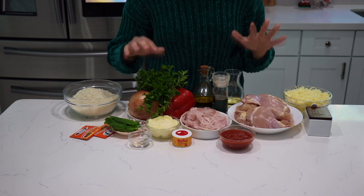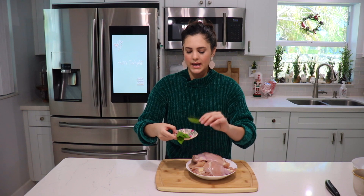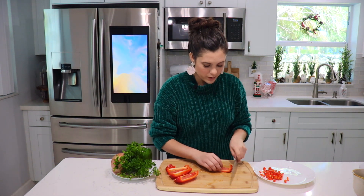As you can see there are quite a few ingredients, but like I told you, don't get fooled — this comes together very quickly. The first thing we have to do is cook the chicken. I have a stock pot on medium heat with about six cups of water, and I'm going to add my chicken, the bay leaf, and the culantro leaves and let it cook for about 30 minutes.